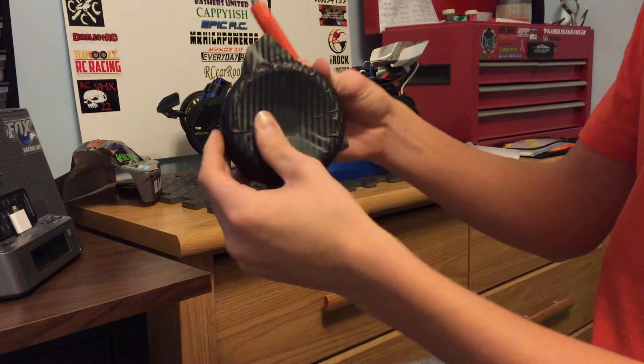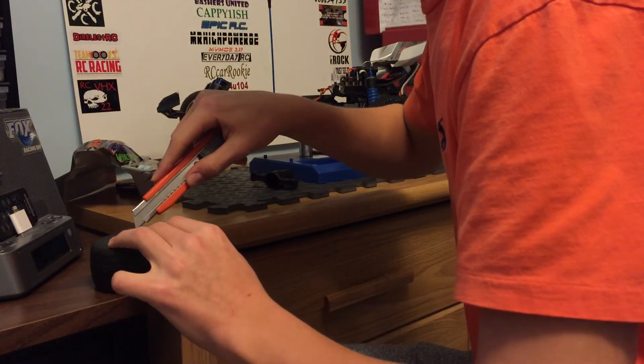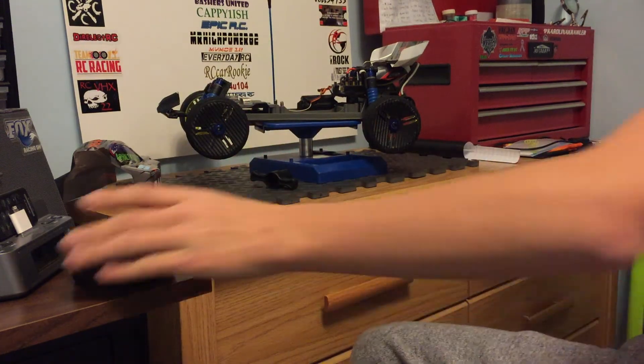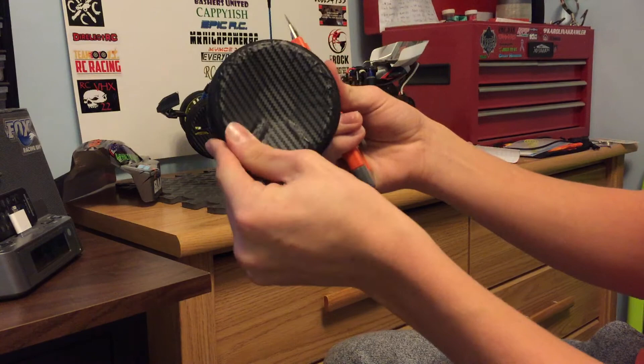One more side left, as you can see. And there we go. So as you can see, it's all carbon fibered.